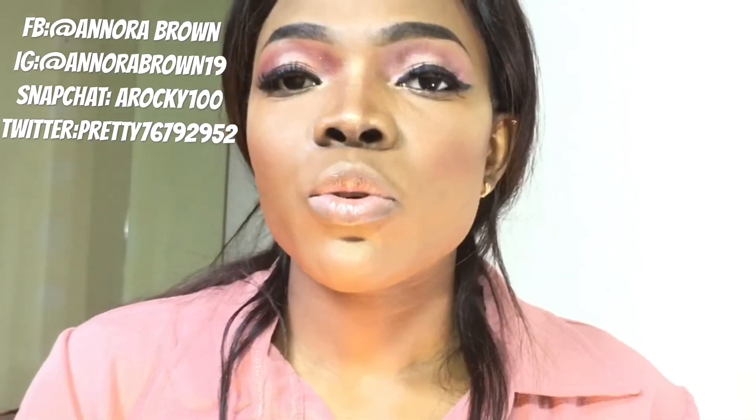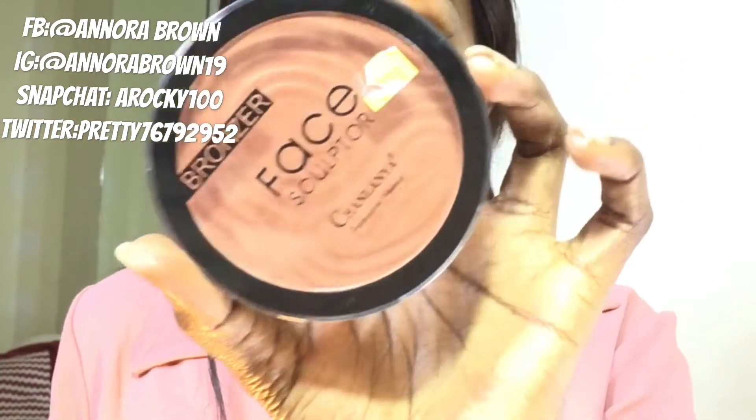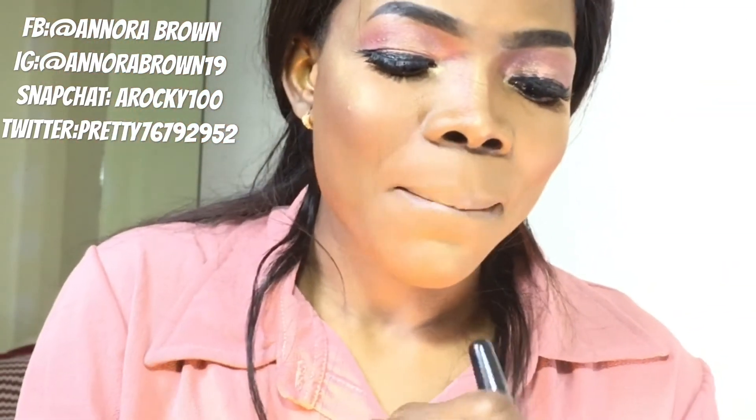Using my hand still, I'll just go in on my blush and blush up my cheek. I've been using this for my blush lately — it's so freaking amazing, it's so nice.